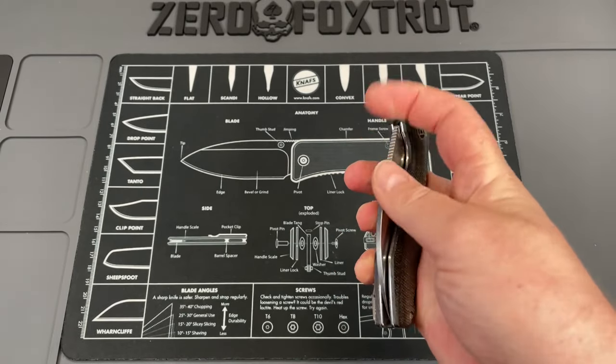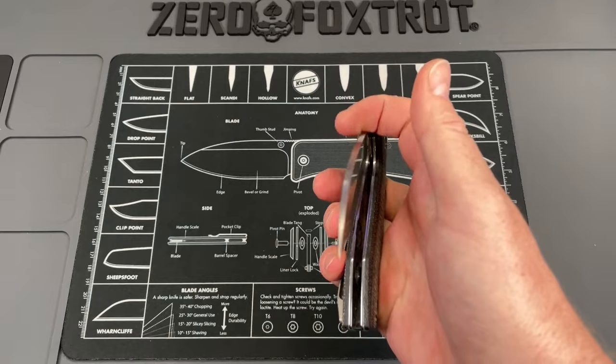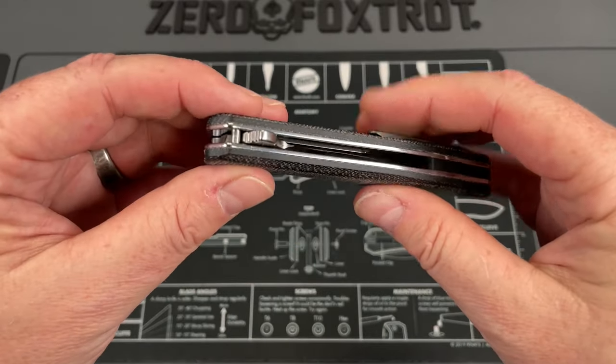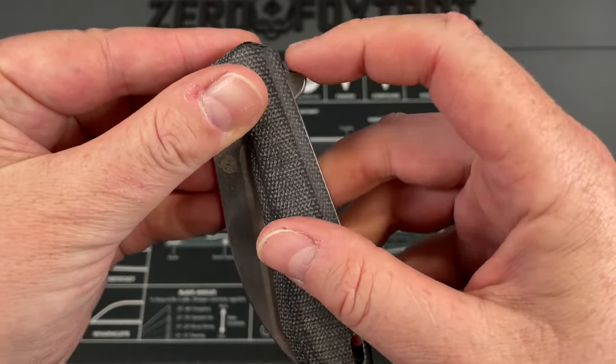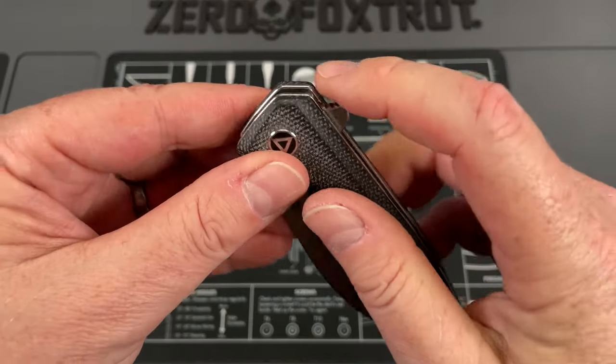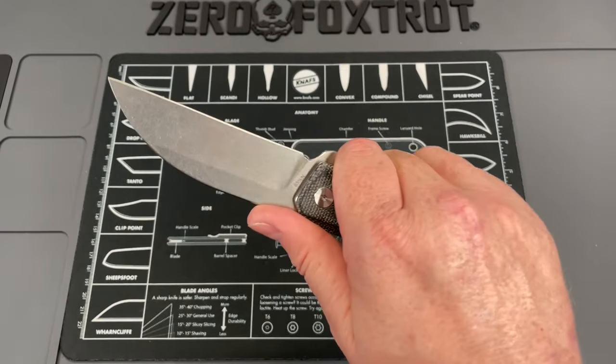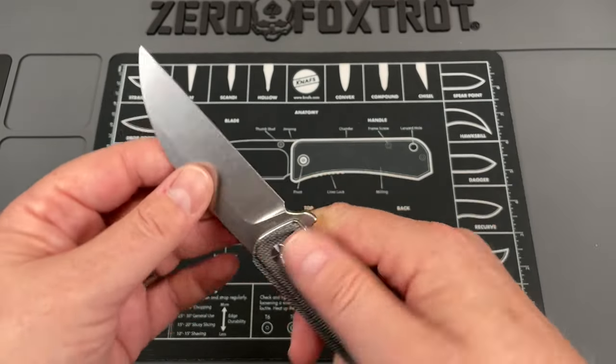This is a flipper only. You can get on it enough to flip it with the flat of the blade like a reverse flick. The flipper has got just enough jimping on it to make it comfortable, but not too much - not enough to make it feel sharp.